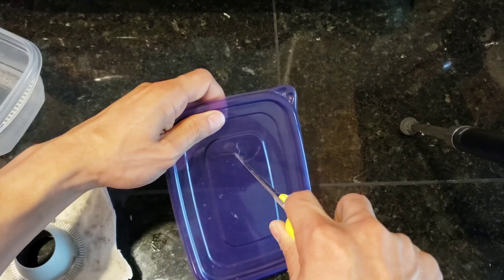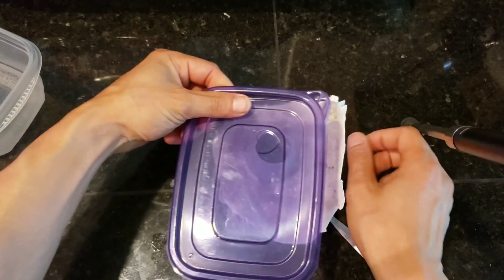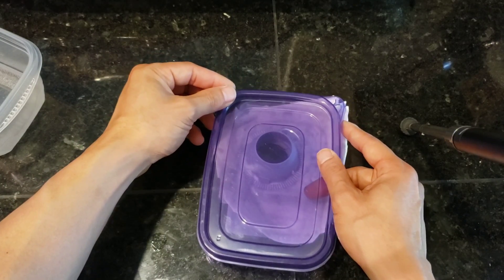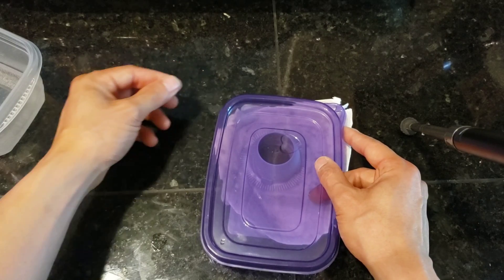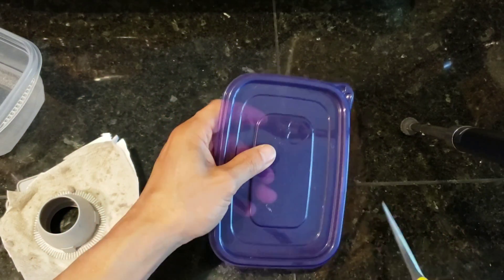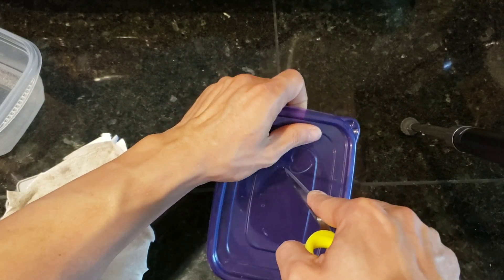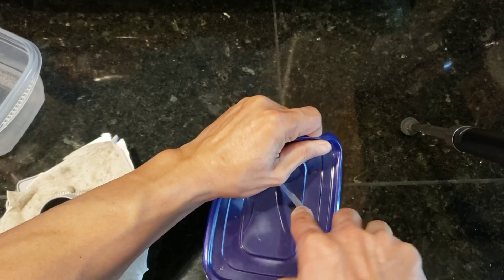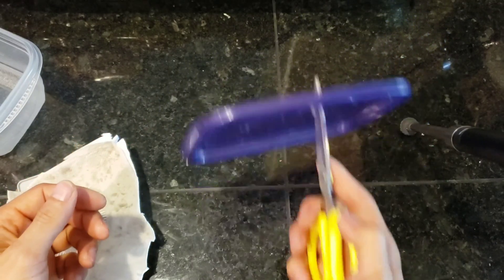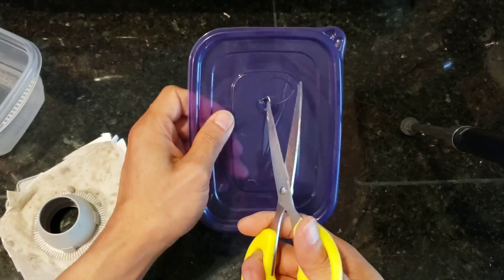Once you get that done, you do want to cut a hole in the top of the container where the plastic housing is going to go. Keep in mind, I didn't measure out the hole — it might have been easier. I just kind of guessed, and then slowly made the hole bigger and bigger until it fit around the plastic housing. Maybe using a compass would be a little bit better so you can draw out a nice hole.